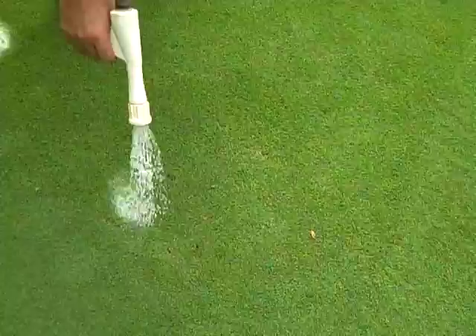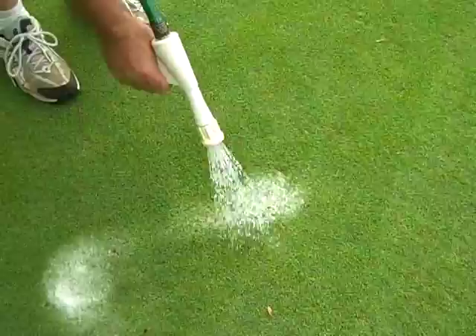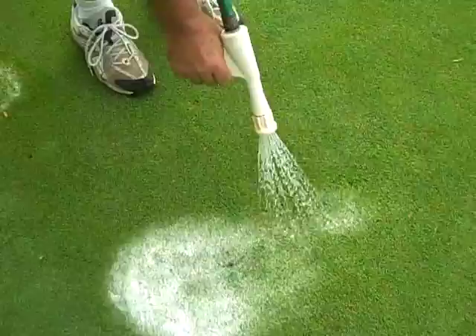So what percentage solution is this — the soap solution? This is basically one tablespoon of Joy dishwashing detergent per gallon of water. And this won't kill the grass? It won't kill the grass.